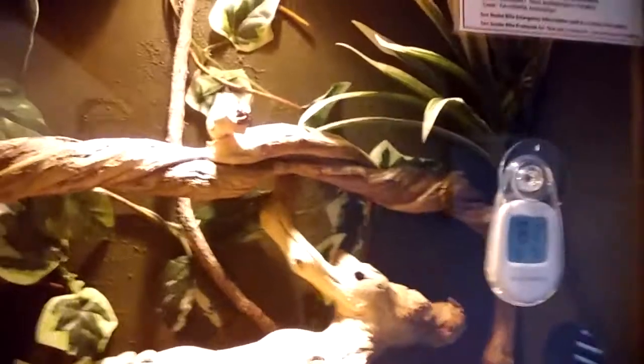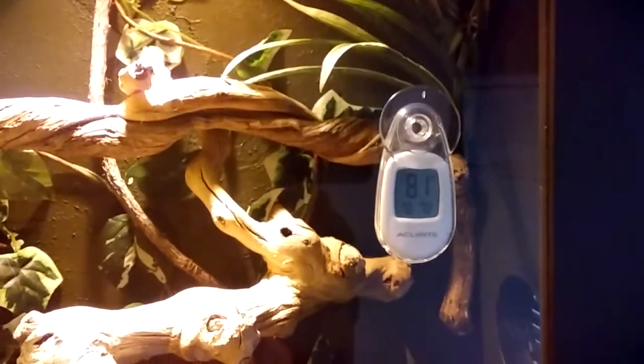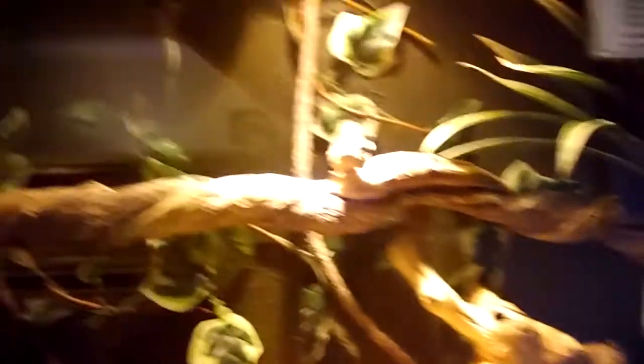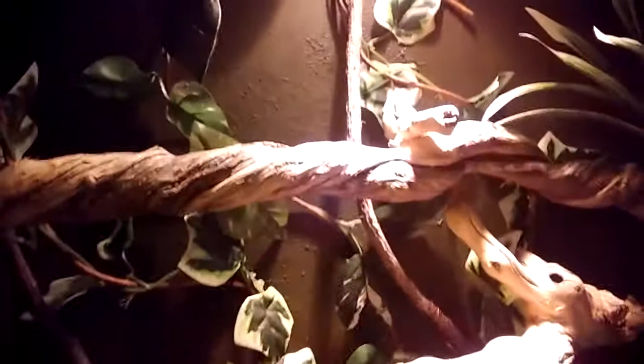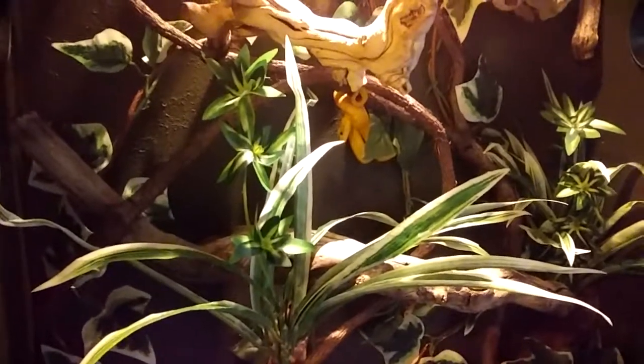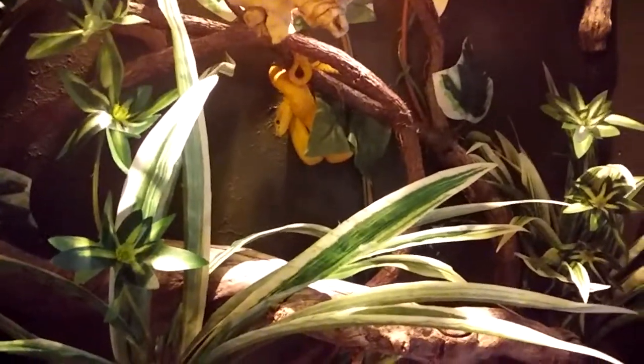Now, heating — everybody's always concerned about heating eyelash vipers. Everybody's under the misconception that well, they're from the jungle, they like it hot and humid. I keep my guys at about 80 to 81 degrees, and that's on the warm end up top. I prefer these long, skinny arboreal cages just because of this factor: it's probably four to five degrees warmer up top than it is down at the bottom of this cage. This way the snake has an opportunity to choose where it wants to be and what temperature it wants.